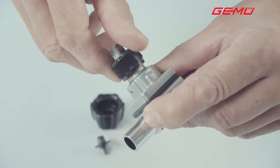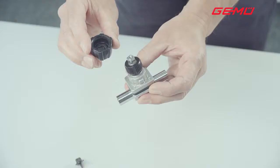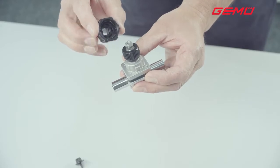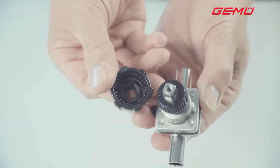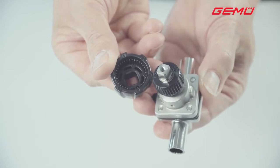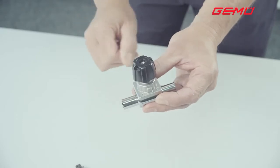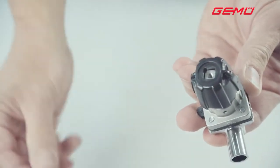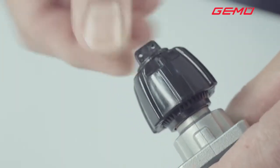Then push the hand wheel back on in the correct position. Ensure that the square of the valve spindle and the hand wheel are aligned on top of each other, and that the multiple teeth of the special nut are in the correct alignment with those of the hand wheel. This protects the special nut from being turned.